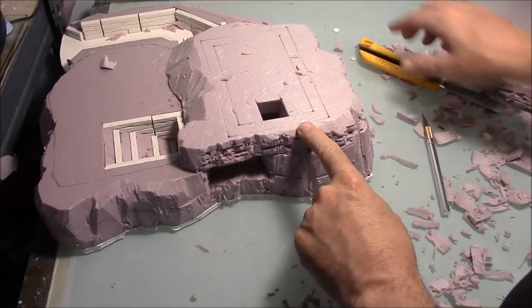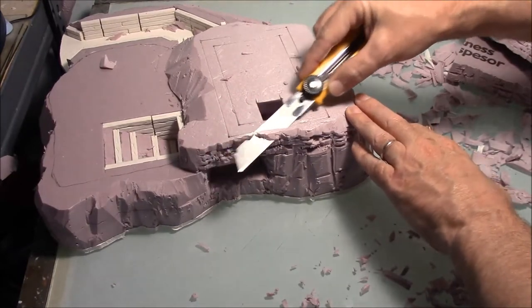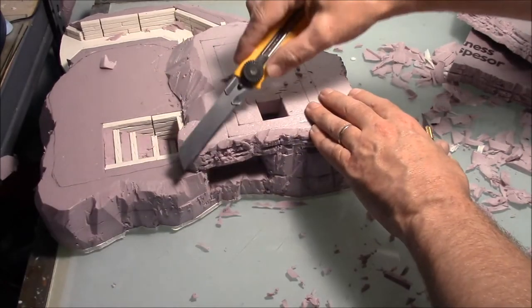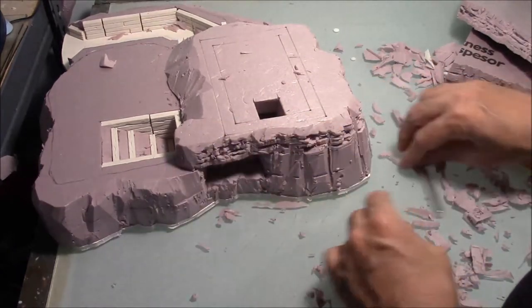Now we're slowly getting this thing into shape. After I cut that rock texture, it looks to me like we need just a little bit of a sloping edge going down, just a little bit here to give it a bit more of a natural look. The edge sloped, I think, will work.